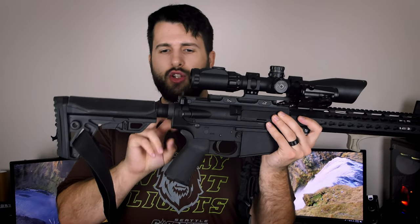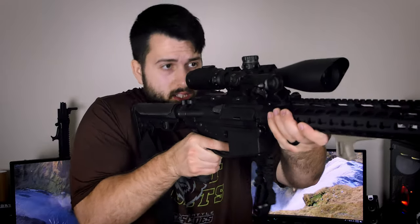Moving back on the lower, we have their standard Gen 2 buffer tube, which is slightly longer than a standard buffer tube to allow the bolt to cycle without hitting the back of the receiver. The farthest forward position — about an inch farther forward than normal — is actually perfect for me since I'm not very tall and my arms aren't very long.